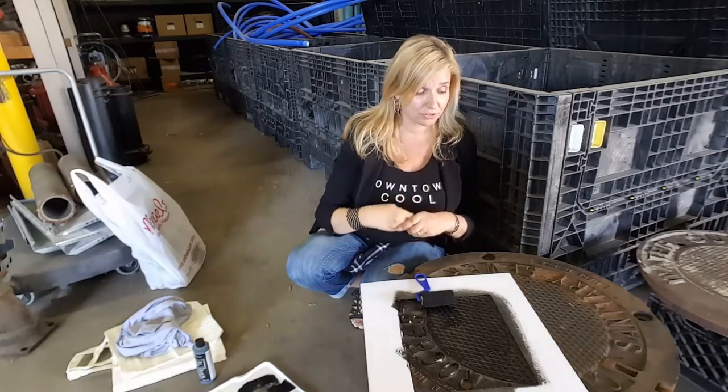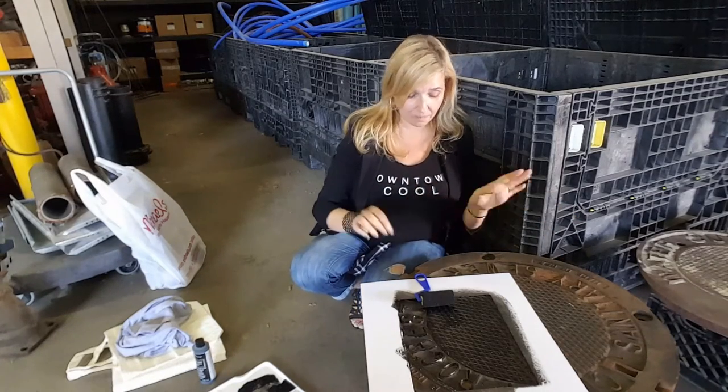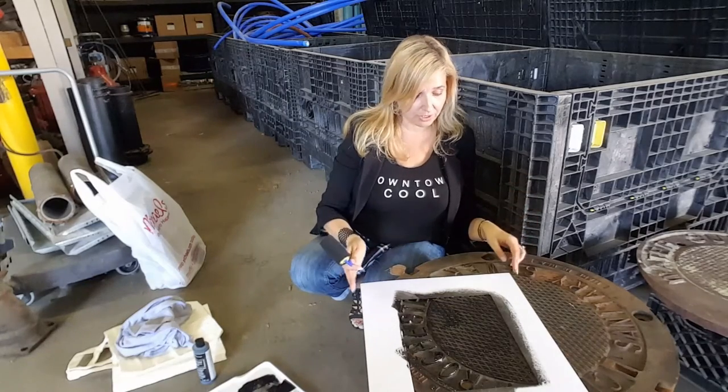So I called my friends over at the Department of Public Works and they were able to furnish me with a manhole cover that I could practice on. So here we go. I went to Michael's — my favorite store, probably a preferred customer at this point.